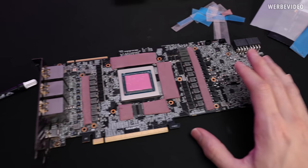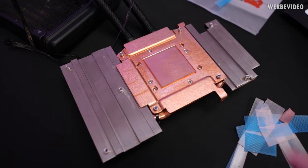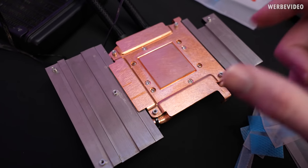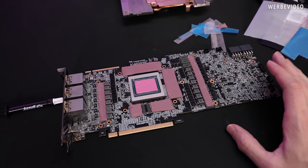Almost done with adding paste and pads to the card, only missing the inductors right now. Just wanted to point out the screws once more — these types of screws can only be tightened but cannot be opened. Very curious if the card is still alive. We'll find out in a few seconds.